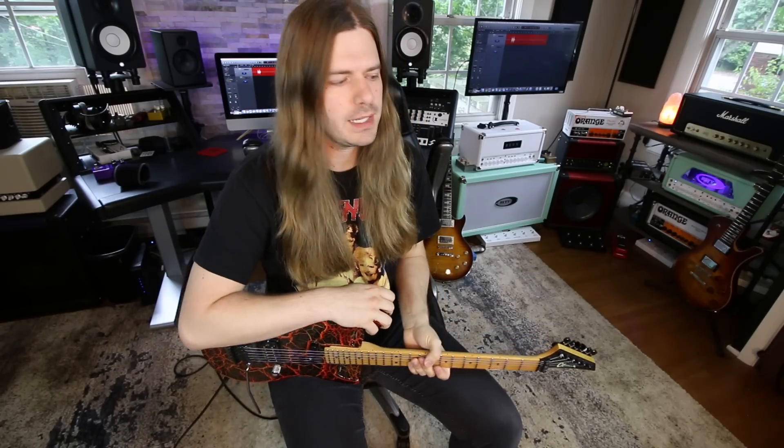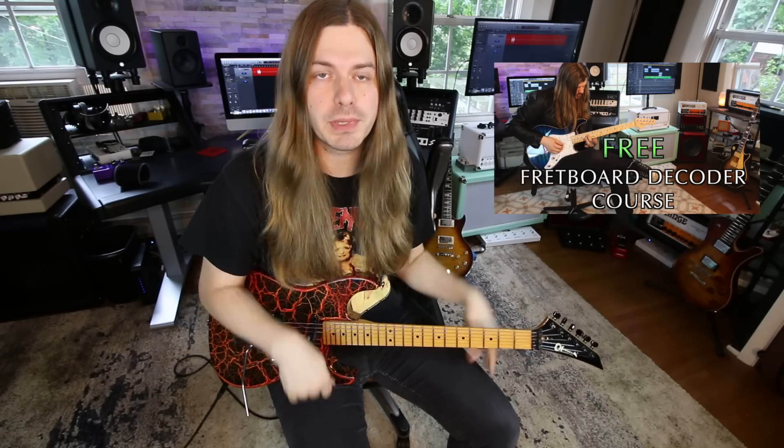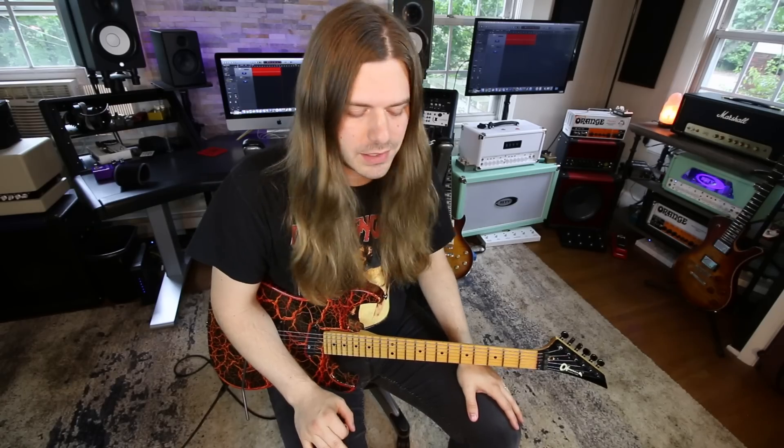Hey everyone, thank you for tuning in because we're talking about my all-time favorite guitar player - the guy who made me want to play guitar - Eddie Van Halen. If you want tabs for what we're about to cover, that link is down below in the description. If you'd like to check out my free guitar course, Fretboard Decoder, it's geared more towards beginners and intermediate players. These riffs can be very inspiring to learn, so let's jump into it.